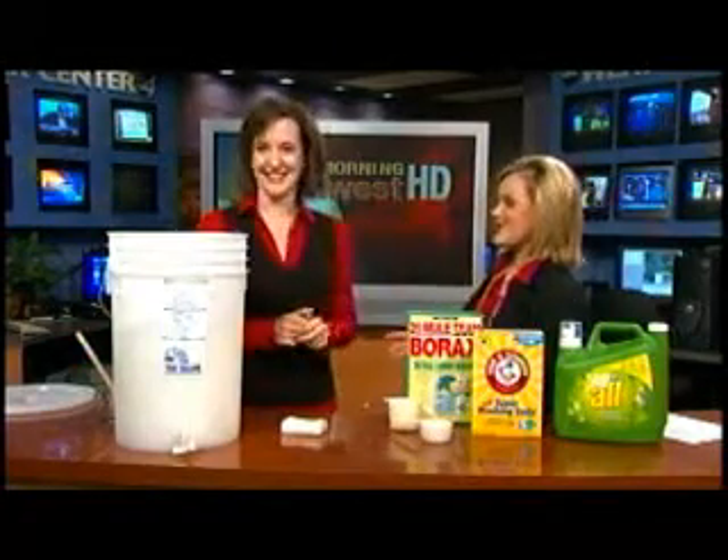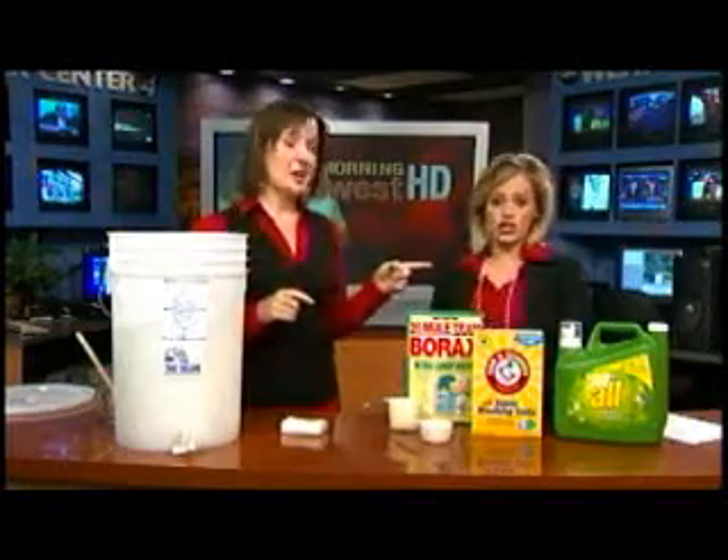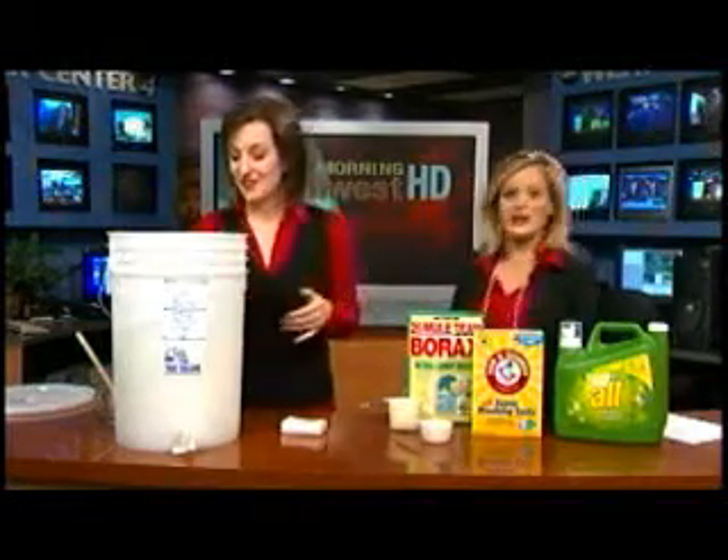Okay Colleen, you're going to show me how to make my own deodorant. No, laundry detergent. Laundry detergent. But I probably could make deodorant too after this. That's true.